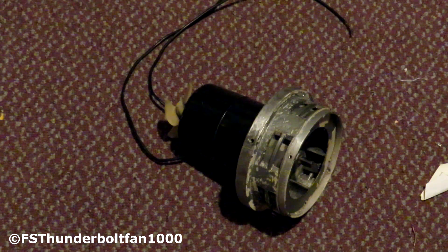Hello to all you fire alarm and siren fans on YouTube. It's FS ThunderboltFan1000 here with another siren video. This will be my rebuttal to a different YouTube channel that made a video of what's inside an air raid siren. They gave it their college try but have zero clue what they're talking about, so I figured an expert should explain what's inside a tornado siren and how they work.